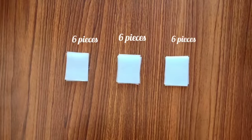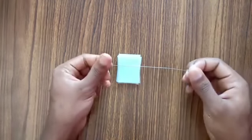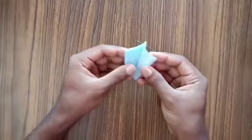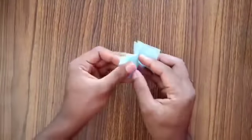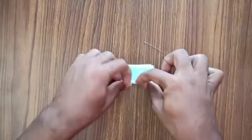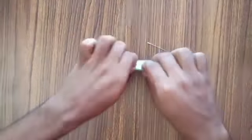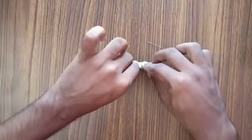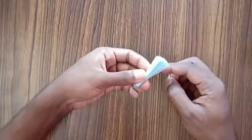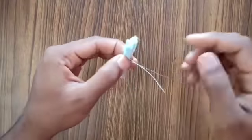For a single flower you'll be needing 18 rectangle pieces. Now take one pile and a binding wire — in this pile I have taken six pieces of rectangle. Now start folding this pile in a zigzag pattern. Once you're done folding in zigzag pattern, take the binding wire and secure it by twisting the binding wire.